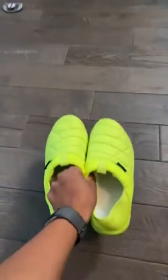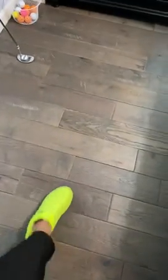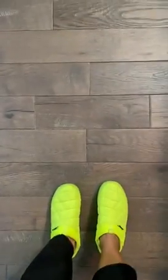They're getting scuffed. I'll show you — you can wear them two ways: you can slip them on like that, or go ahead and pull the heel up.